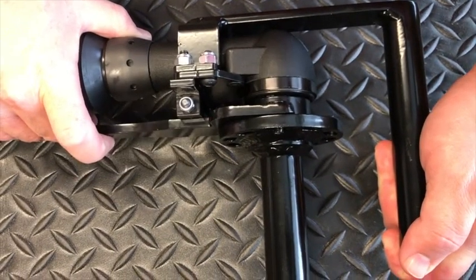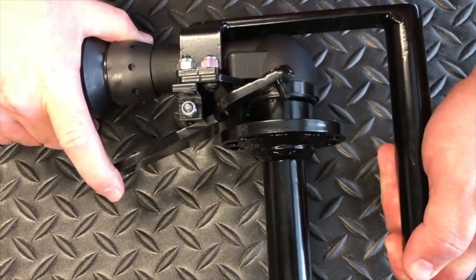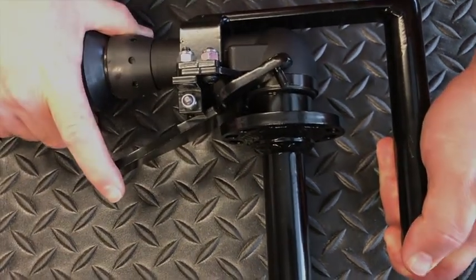A custom locking mechanism allows the operator to manually lock the shaft in order to apply enough pressure to release the latch usually found on the hopper trailer gate.